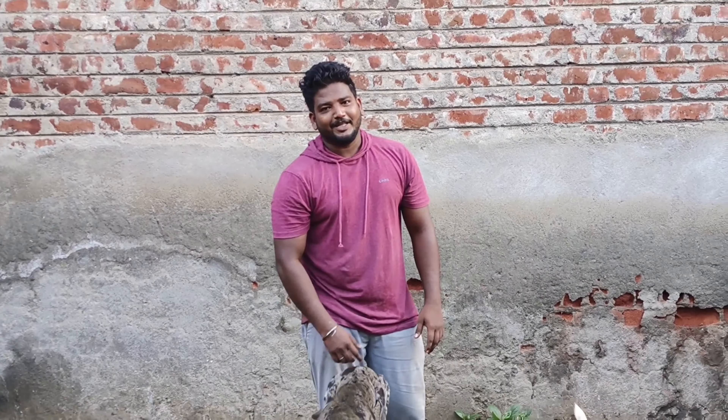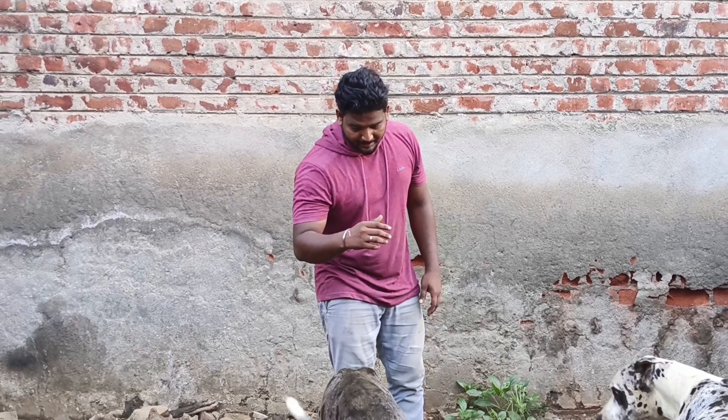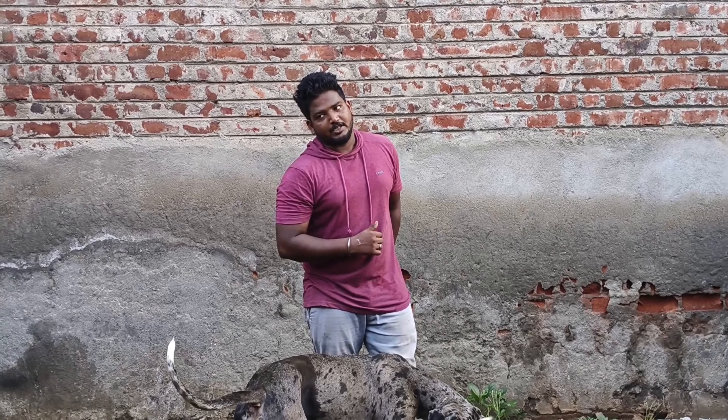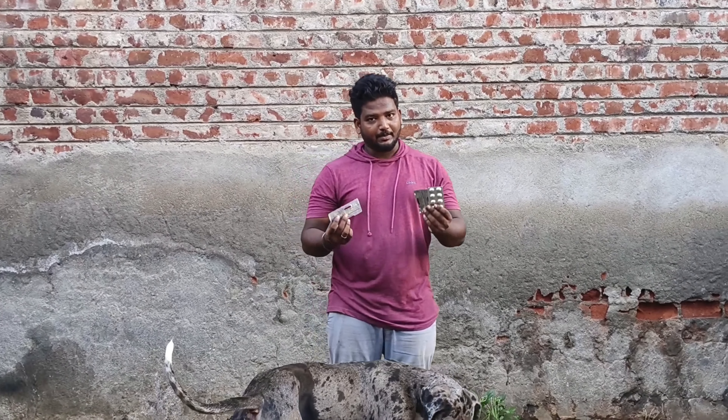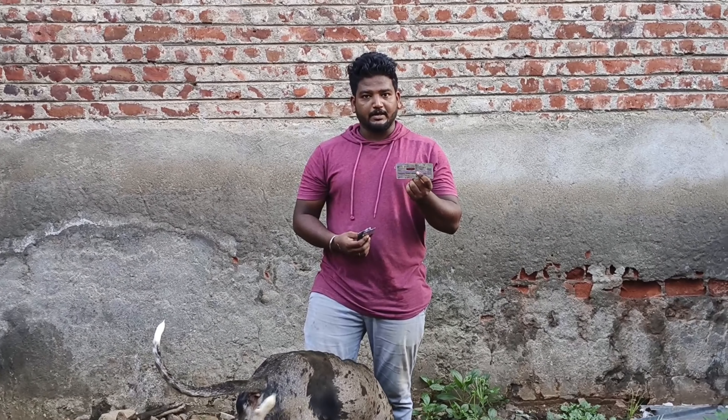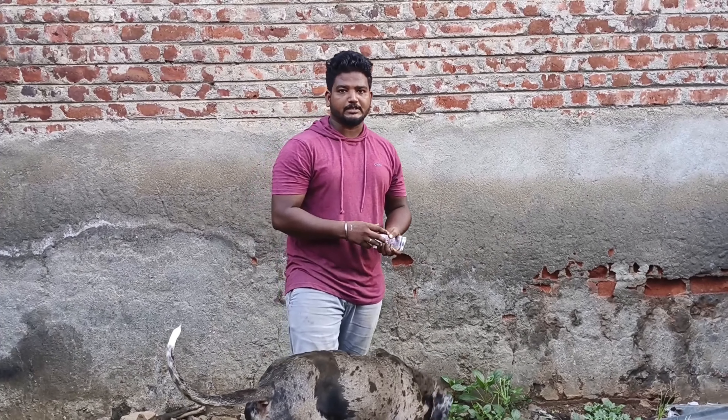My name is Shiva and I am going to show what we are doing now. I am going to see the D-Warm tablet. I am using Skywarm. I am using Skywarm Qo Plus.